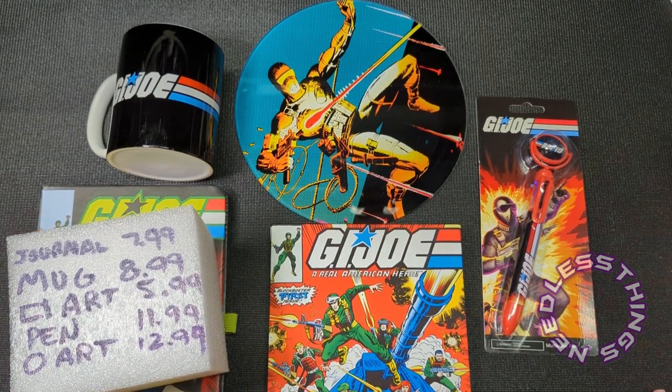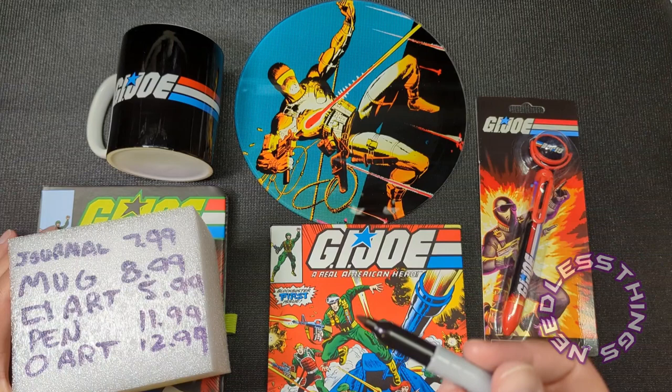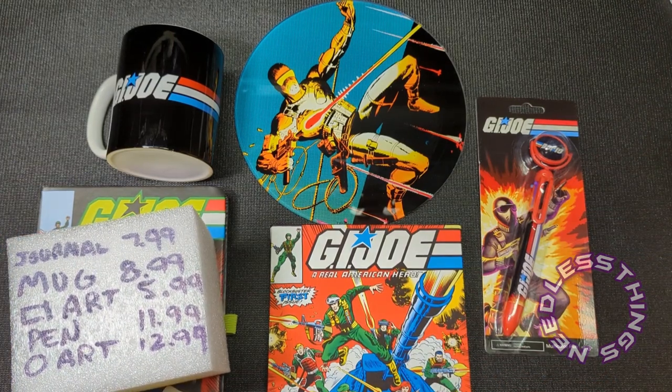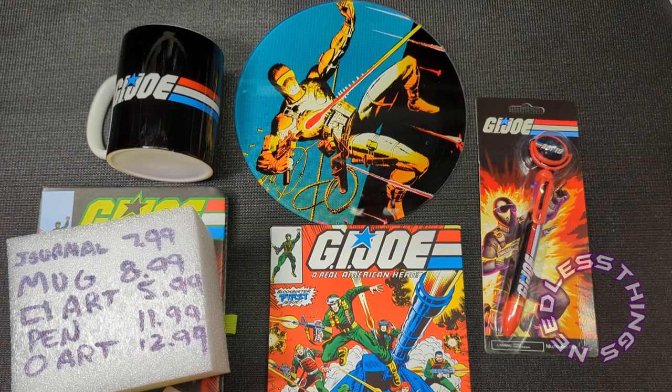So those are my guesses. I'm going to stop this, go online and try to look up similar items, and come back and let you guys know what the real prices were.